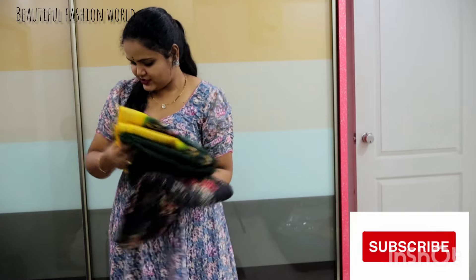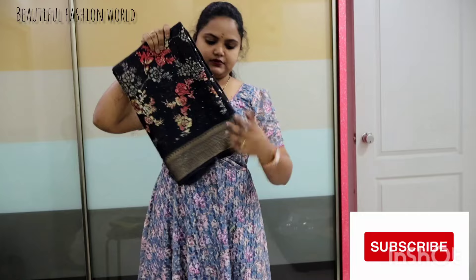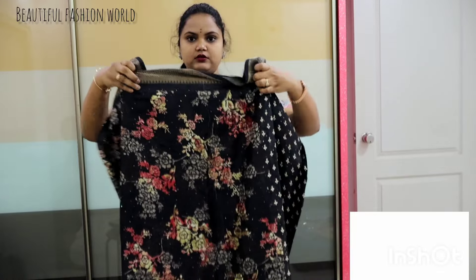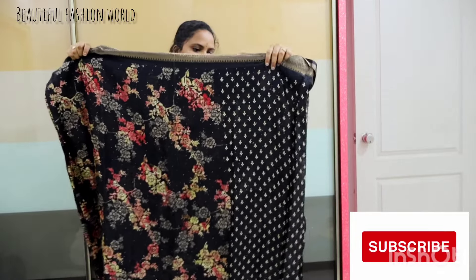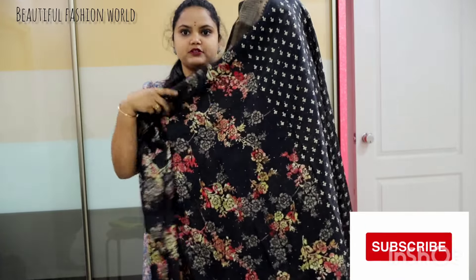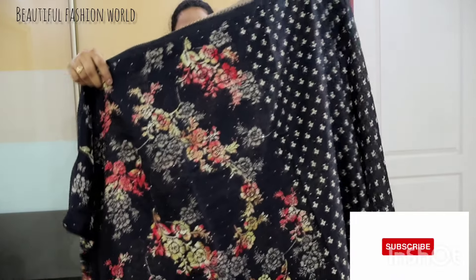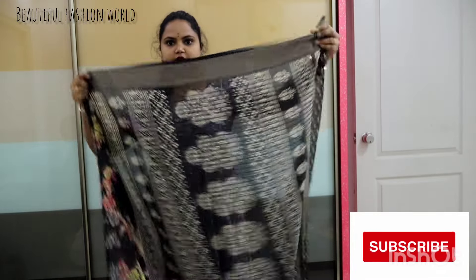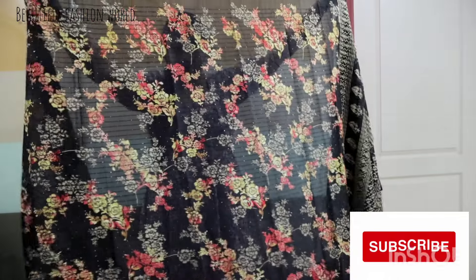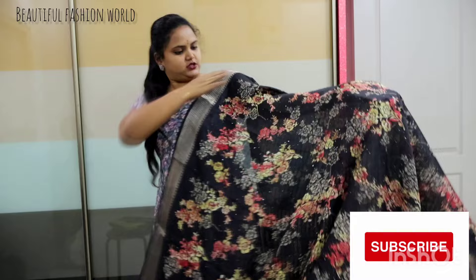So, Munchi sarees — Chakkawa. Black floral, Chalapa on the end, sequence. Black Chalapa, beautiful. Munchi black.